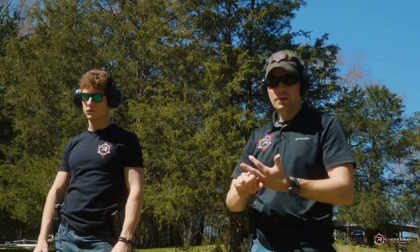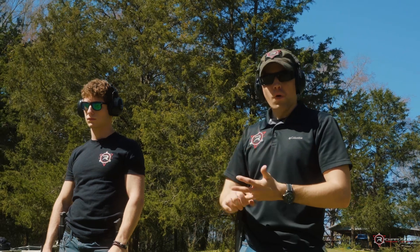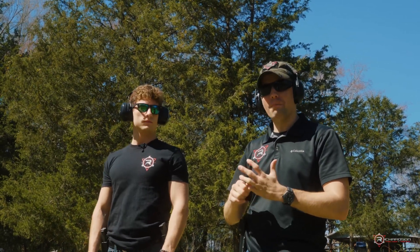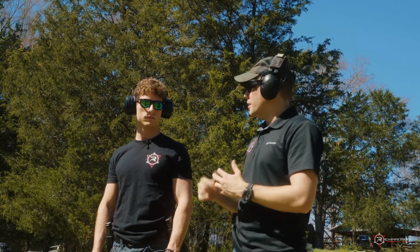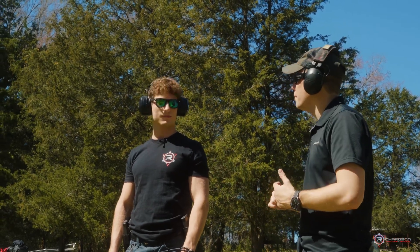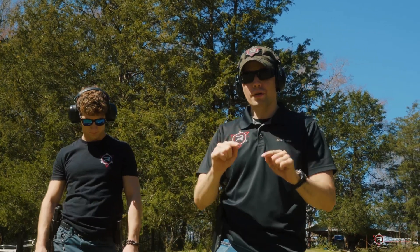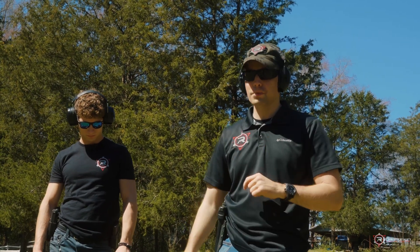That was a quick tutorial on basic stance, basic grip, and why it's important to tie both together. Stay tuned for more videos and instructional tips coming soon.